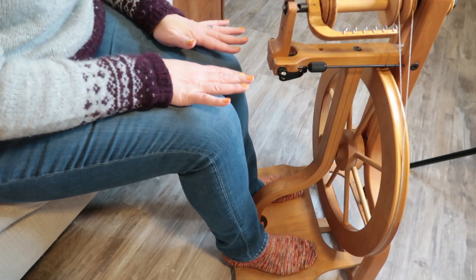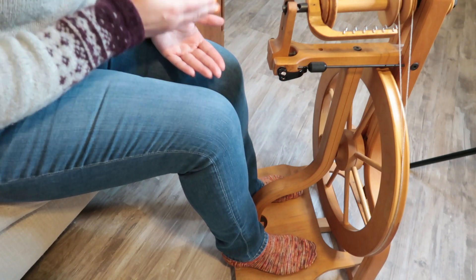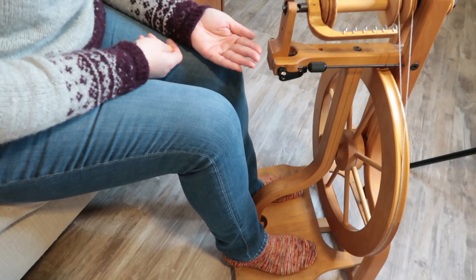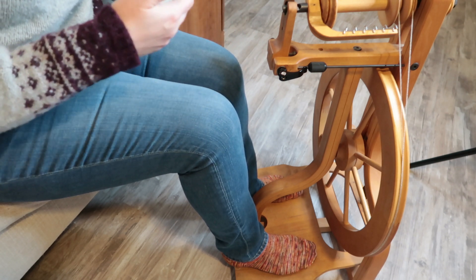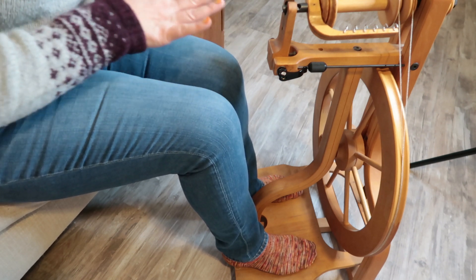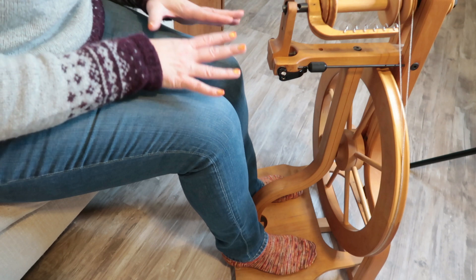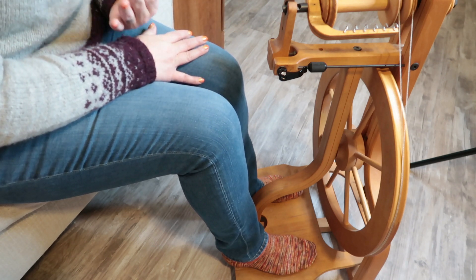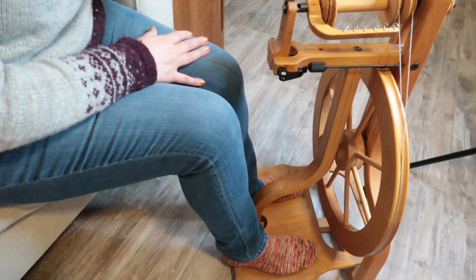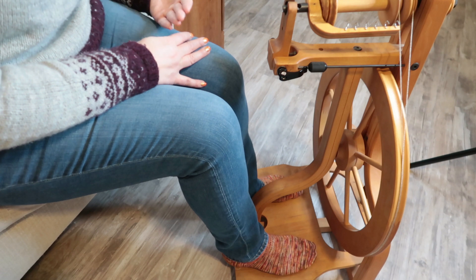Once you feel comfortable, try to keep your treadling a little bit slower. In the beginning when you're also learning to draft with your hands, going slower will give you a little more time to get your yarn the way you want it before you build up twist and feed it into the wheel. Later on you're going to want to go fast, and that's totally fine — but for now, challenge yourself to get it going as smoothly as you can, as slowly as you can. I've heard that singing a little song in your head helps — the one recommended most is Row, Row, Row Your Boat — and keeping your song slow will help slow you down and keep you in rhythm.